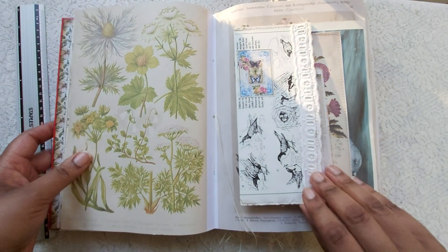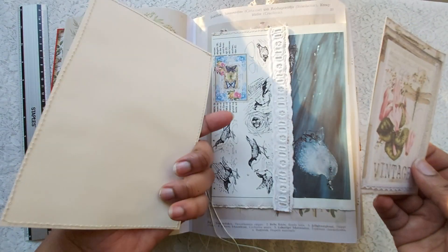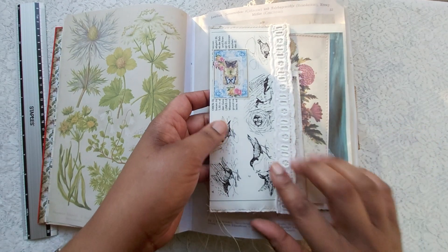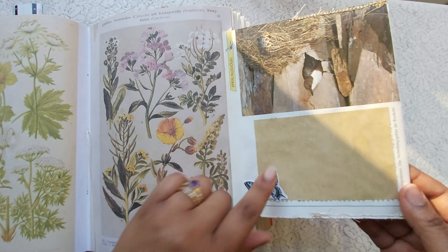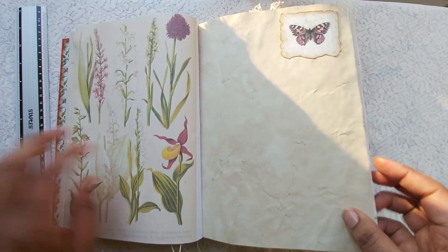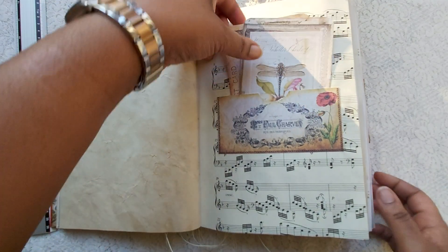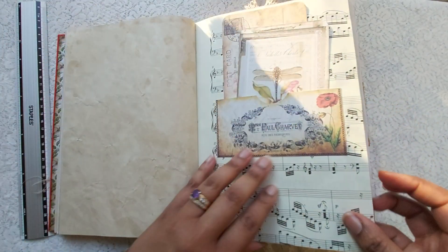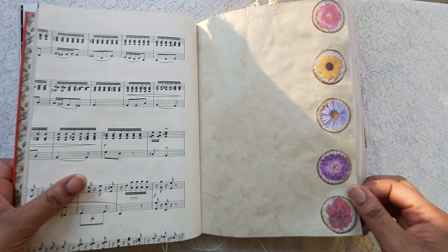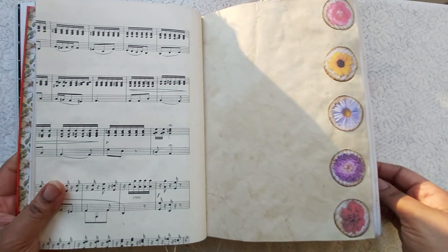Another page — there's a large pocket here with some journaling cards from RT Mays. There are also vintage book pages from a bird book, and you can journal here. It's a flip-out and a pocket. Some more lovely images, and here's a pocket with some cards — a faux postcard that stays in here — and again vintage music paper. I cut out some flower discs and stuck them on this page just to bring some interest.